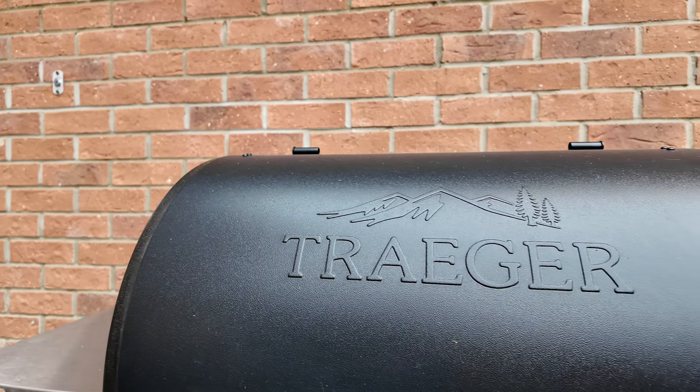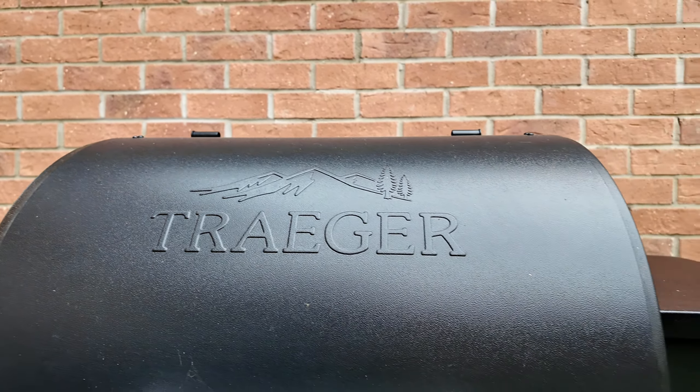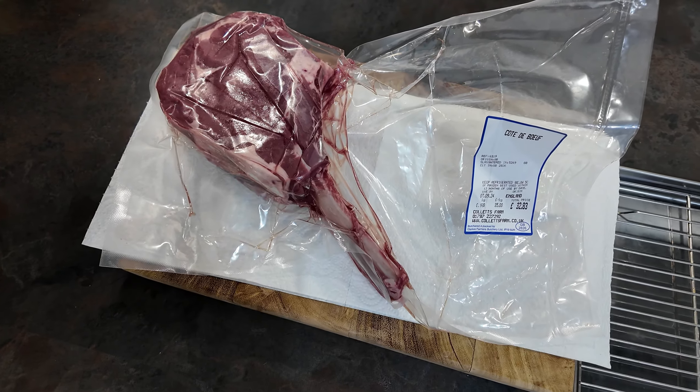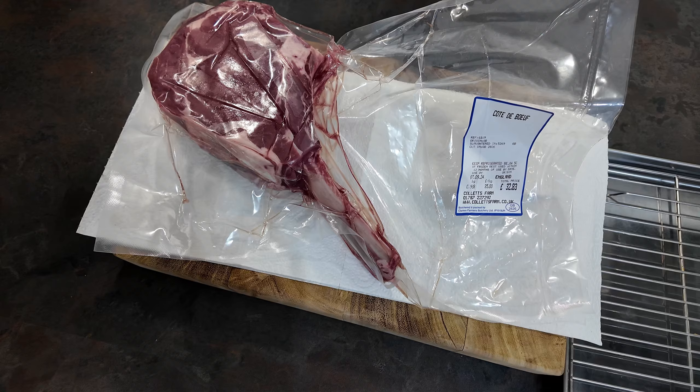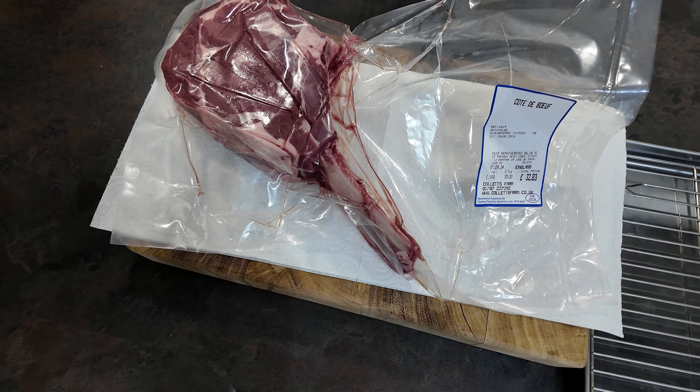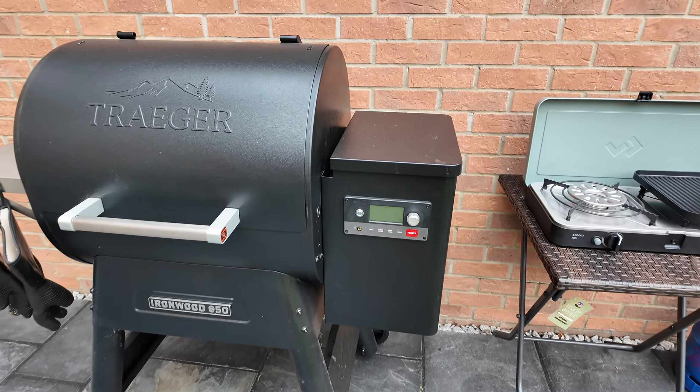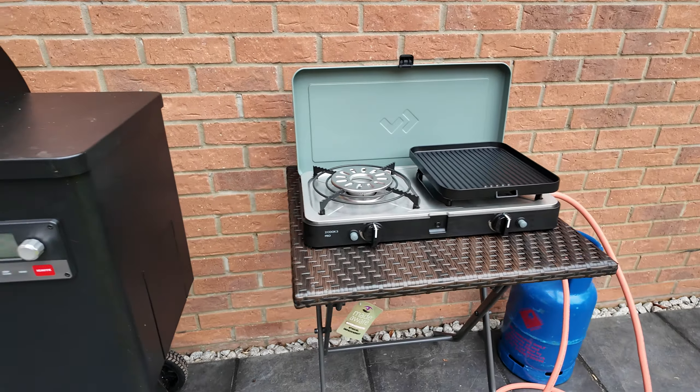Once we've hit that internal temperature, I'm going to transfer it into a really hot pan — or probably my outdoor gas cooker with the griddle — get a nice sear and a nice crust on it. Then we'll let it rest and tuck in. I'll get cracking with the prep and continue recording when we're ready to cook.